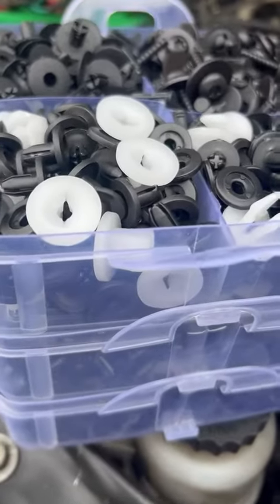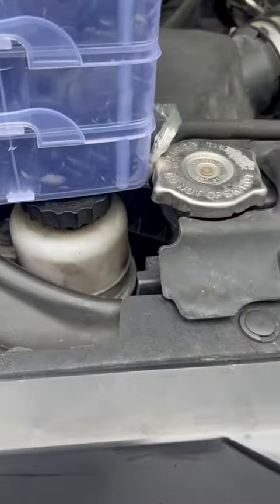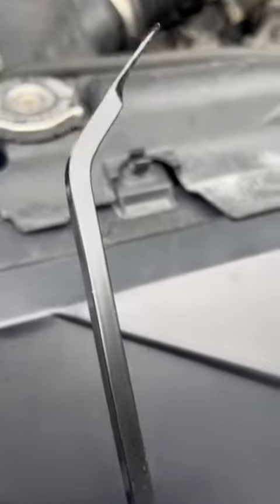I love this little tray here of all your different assortments of items that go into cars. It even comes with a really neat tool like this.